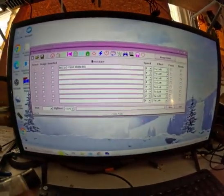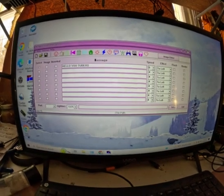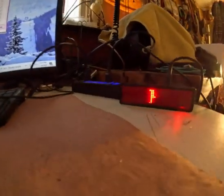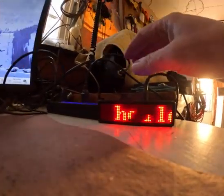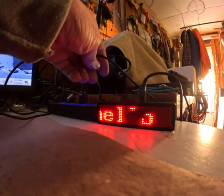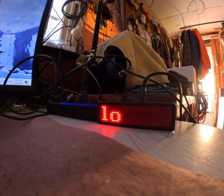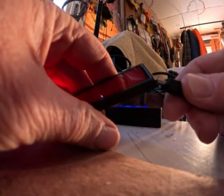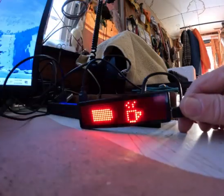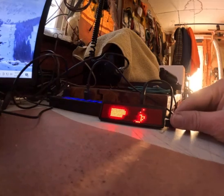Now I'll show you the PC software — it's called Mini LED Display, version 9.36. To use it, you hook the badge back up to your PC via USB. The PC finds it right away, and while it's connected it's also charging.